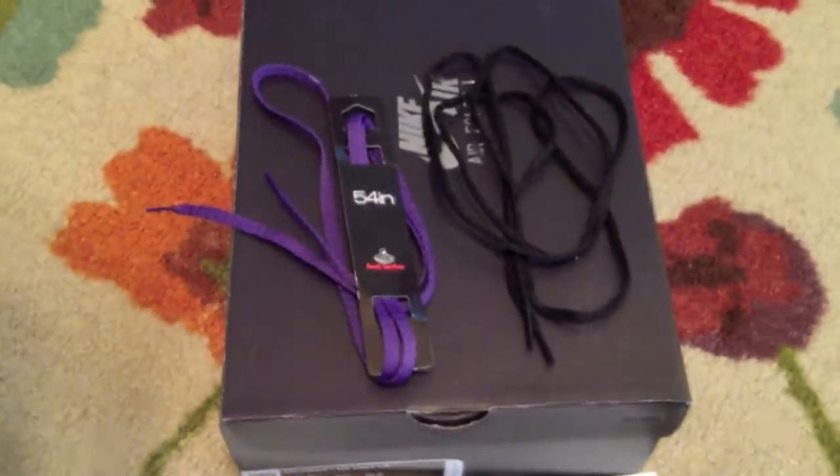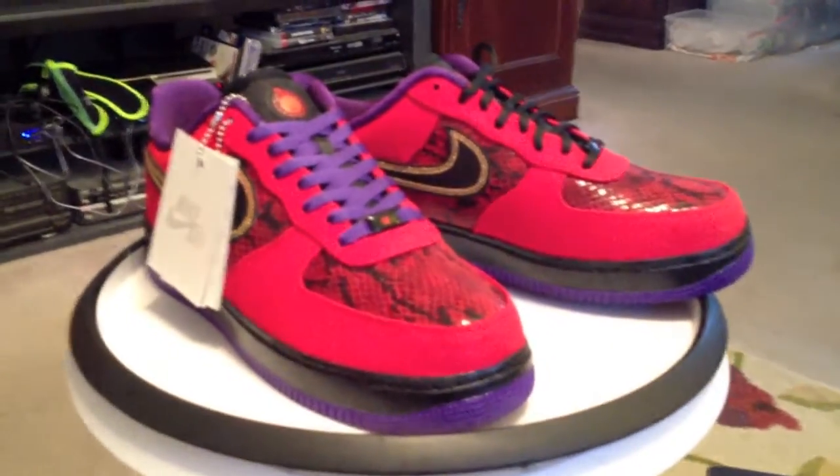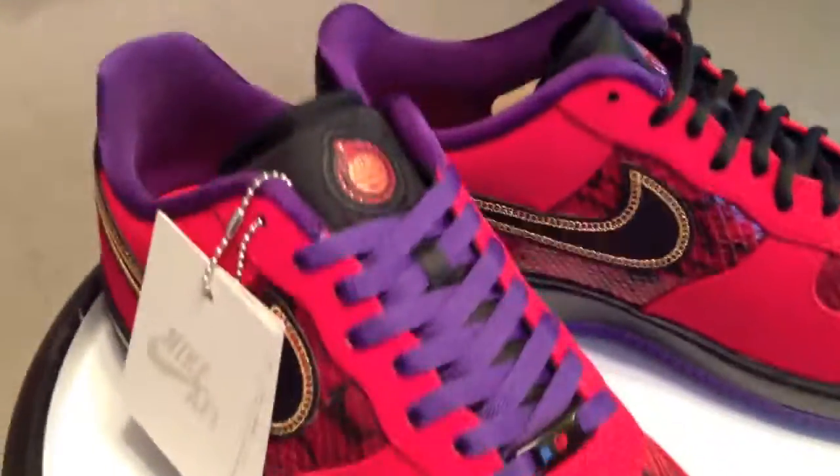Just got back from Dallas. Here are the Snake Air Force Ones, these comfort lows.